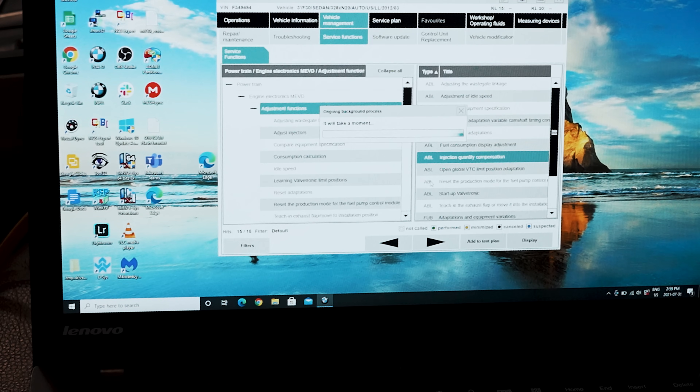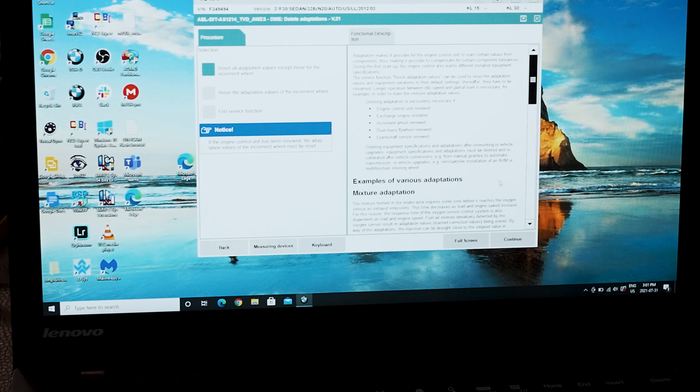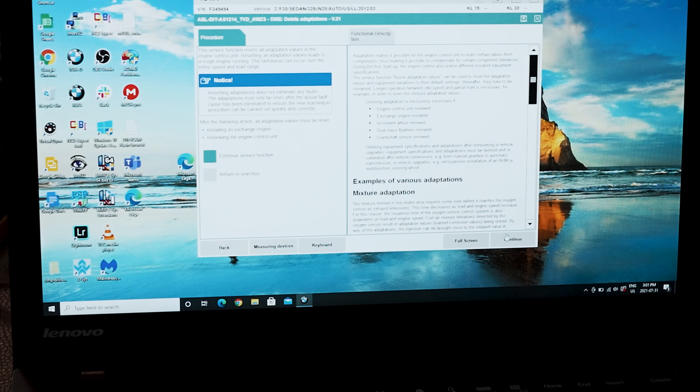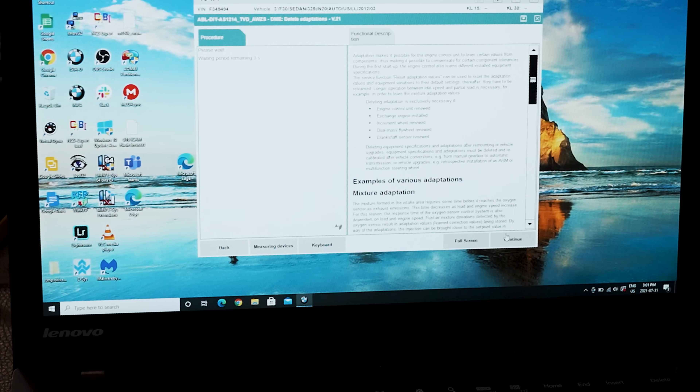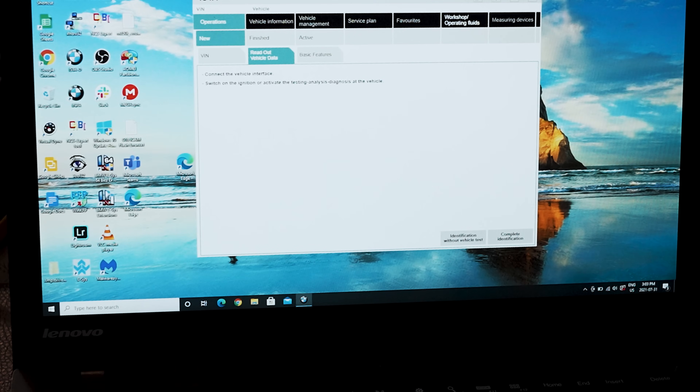Now we're going to close this out and go to delete adaptations — reset all adaptation values except those for the increment wheel. Continue the service function. The following is carried out automatically: turning off the ignition, turning on the ignition, reset all adaptation values. Click continue. Setting the values. Close this out, shut the ignition off, let the car rest for a bit, turn it back on, let it run for two minutes and see how the injectors sound and how it runs.